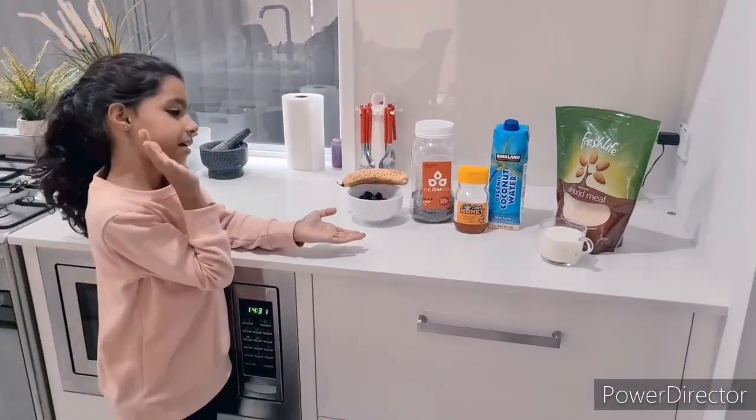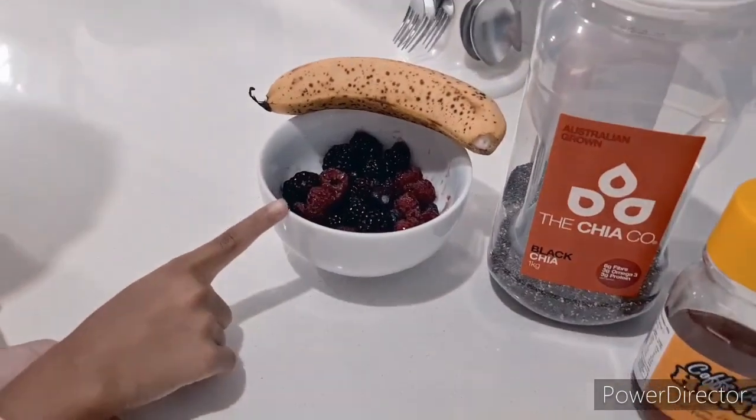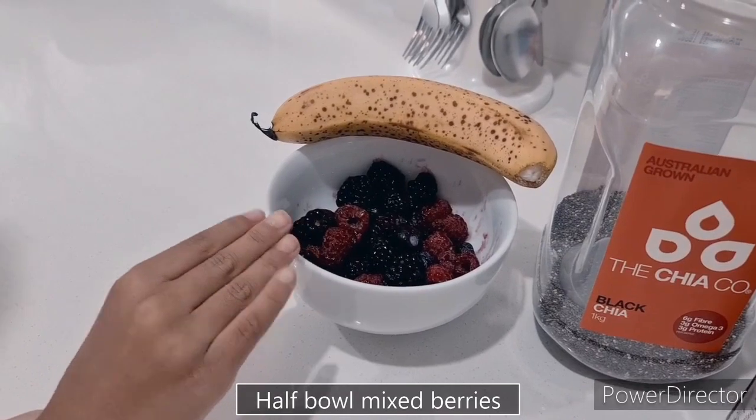We're going to make our ingredients very simple. First, mixed berries. These are raspberry, blackberry, blueberry and strawberry.